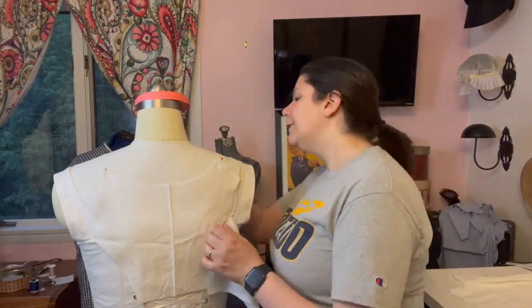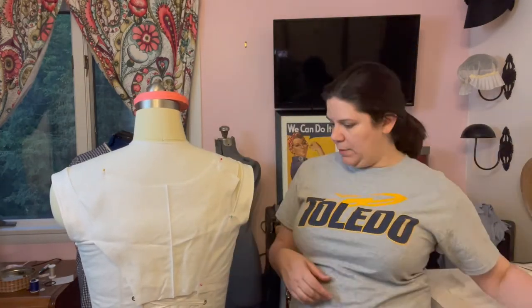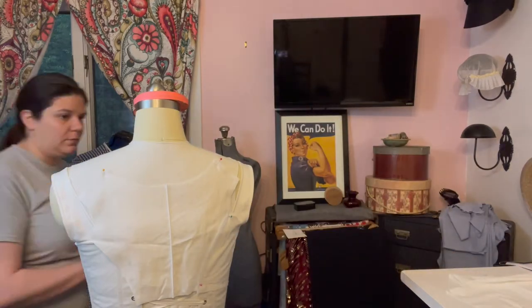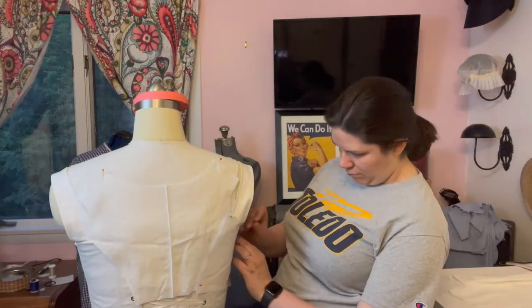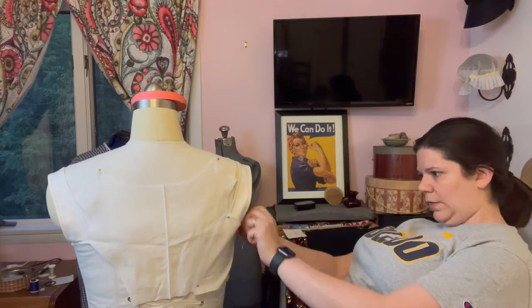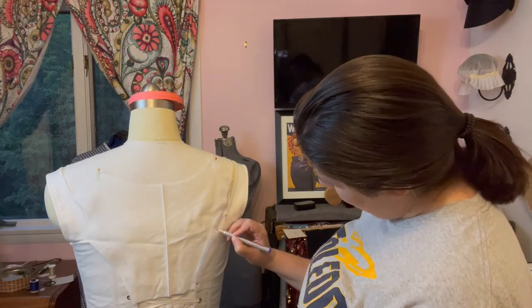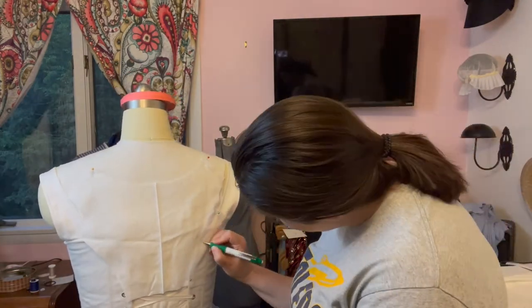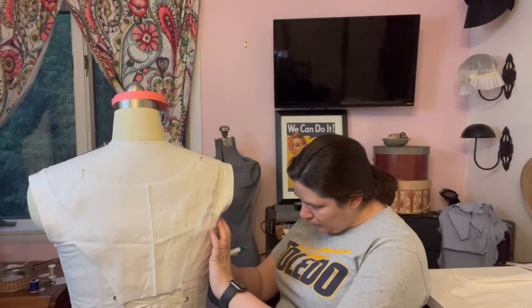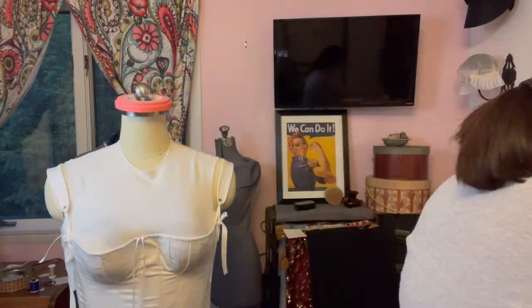I found some inspirational images from extants online, and after creating the design, I had to set small goals: put the stays on my dress form (which is a pain in the butt), draft a pattern, cut out mock-up pieces, drape new pieces when needed, sew and fit the mock-up, adjust the pattern, cut out fabric, etc.